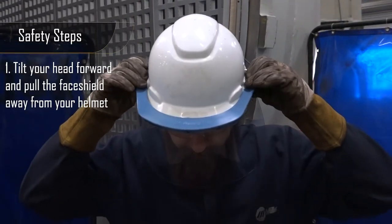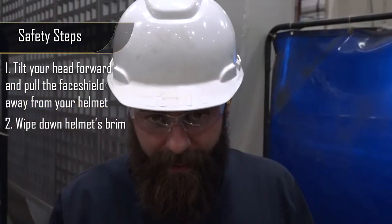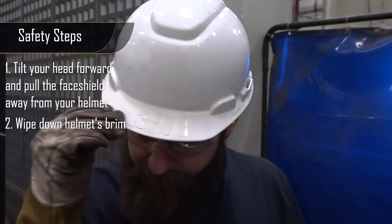Step one, you tilt your head forward and pull it away from your helmet. Step two, take your hand and wipe off the brim of your hardhat to ensure that no dust can fall in your eye.